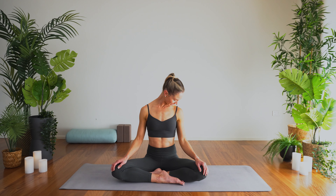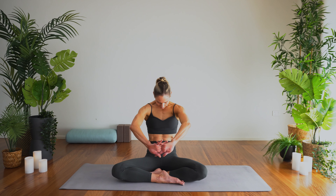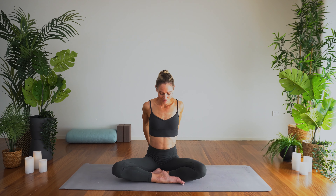Stay with the breath throughout the whole practice — nice, slow, steady breaths. Come back through center, link the fingertips and press them away, round through the back of the body. And then link the fingers behind you, open through the chest and lift the gaze a little higher.